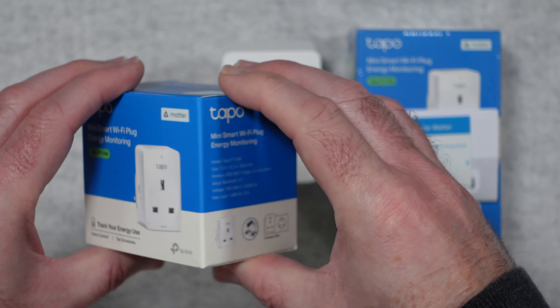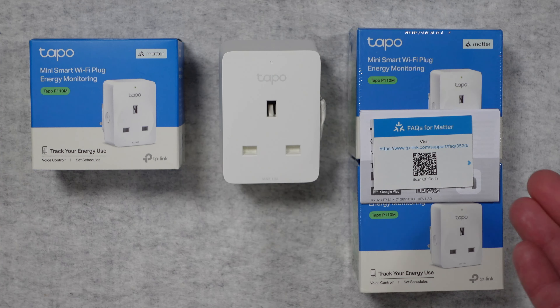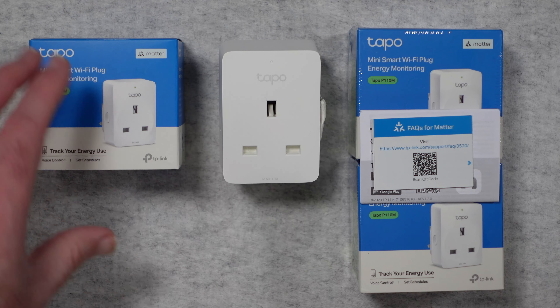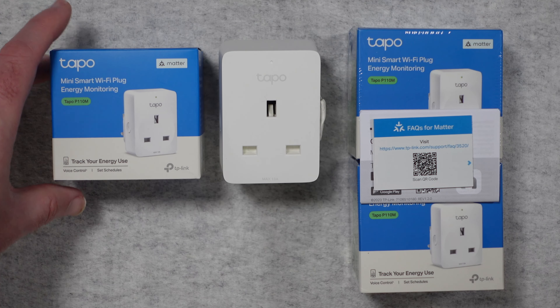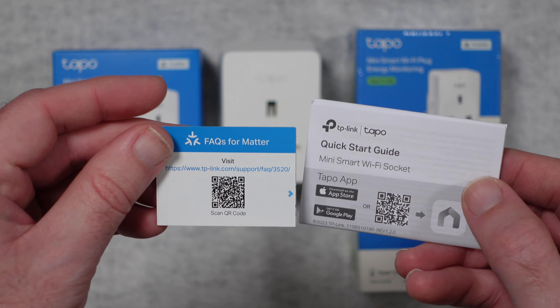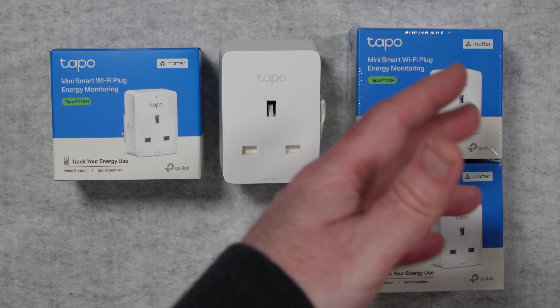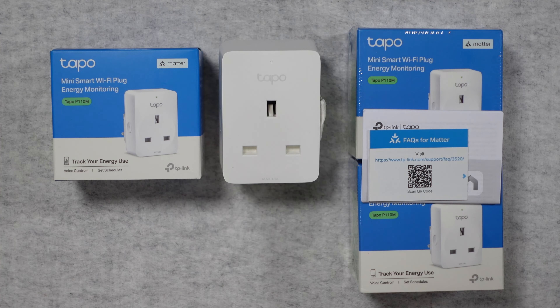We've got really nice product packaging — nice and simple. These are available singly like this or you can get them in multi-plug packs. I've been using smart plugs from TP-Link for many many years now and the Tapo range is absolutely superb. If you buy a single Wi-Fi plug socket you get one box plus a quick start guide and some details about Matter as well. If you buy a multi-pack, you're obviously going to get more than one Wi-Fi plug socket inside the box.